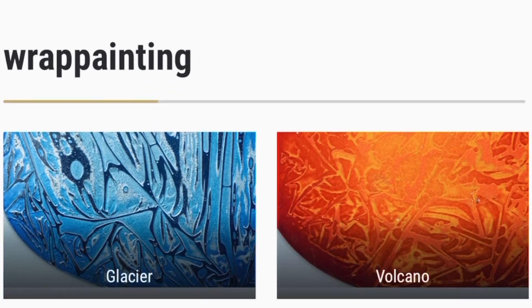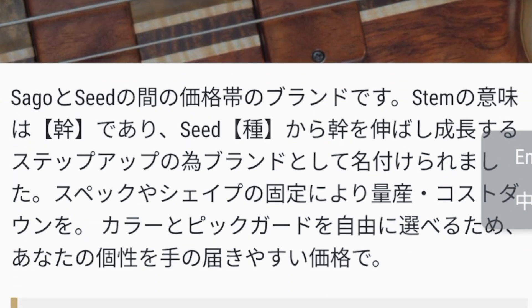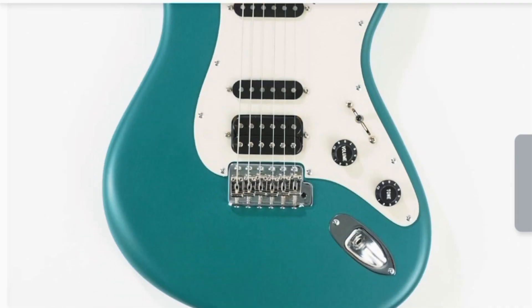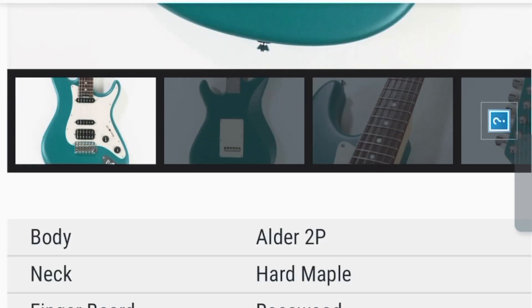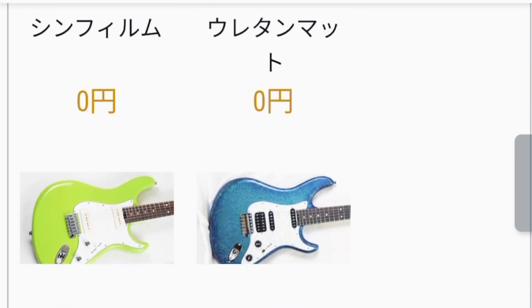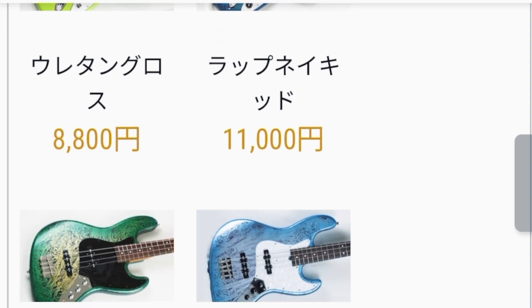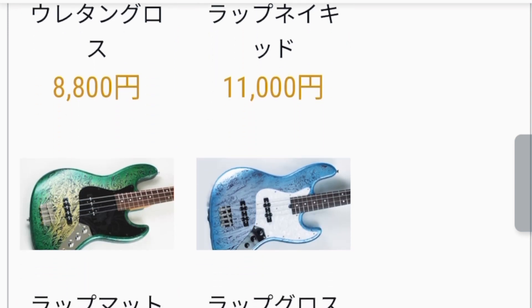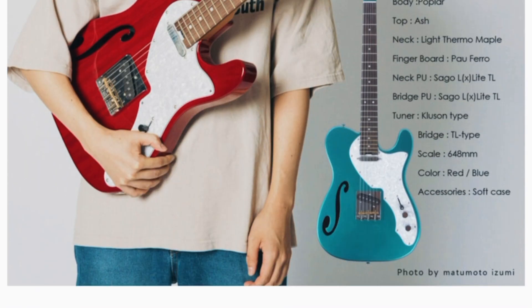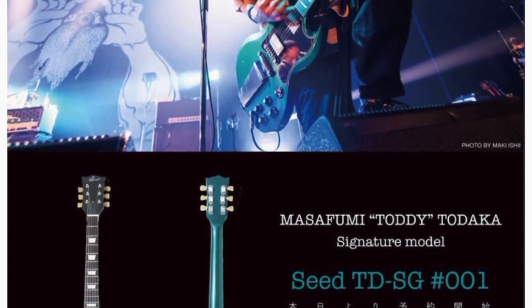The next brand down is called Stem, which is roughly about $1,800 to $2,000 US. They use another factory in Japan for wood processing. You can't change the shape or specs of the body, but you can choose the color and the pick guard. The guitar model is the Stem Sonya and the bass is the Stem Ove. Various colors and pick guards to choose from, so it's kind of like a semi-custom job. The last tier is Seed — which makes sense: Seed is the start, then Stem, then Sago.